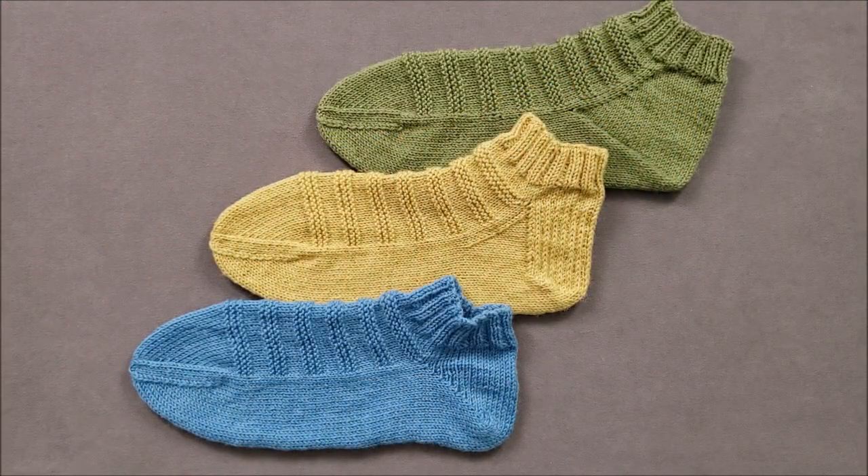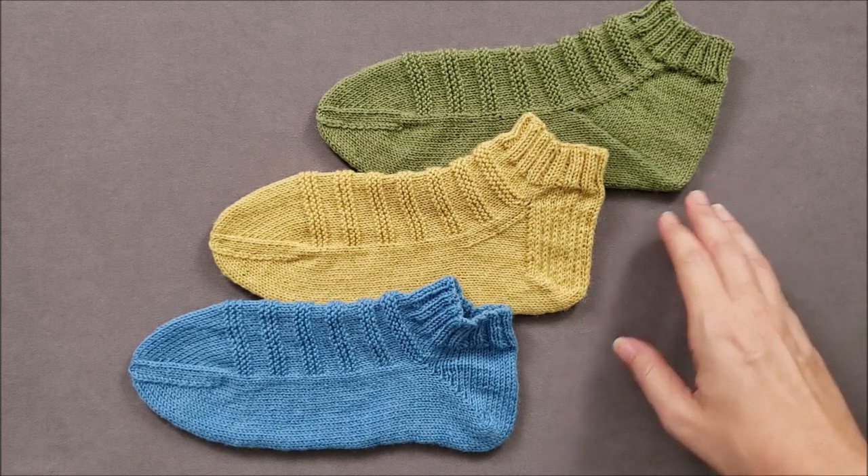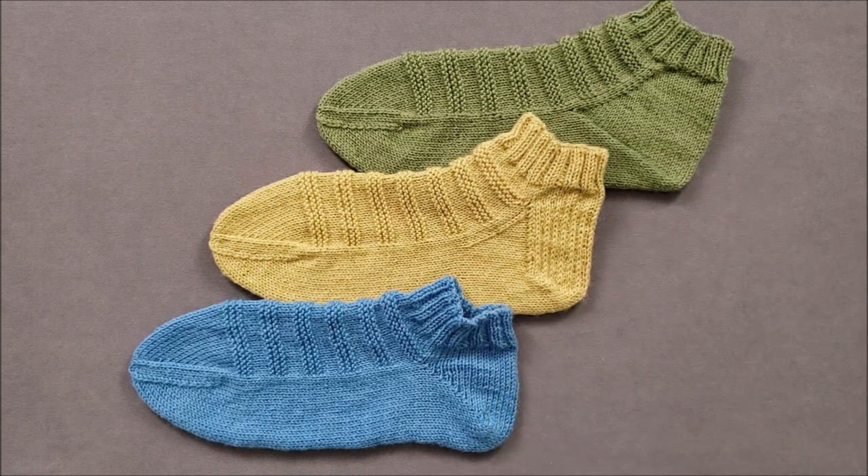I hope you enjoyed comparing the construction and fit of three different top-down heel shaping methods. If you did, make sure to give this video a thumbs up and share it with your friends. If you'd like to try these three methods in a pattern, head over to the shop section of thechilidog.com and look for my Ready, Set, Go socks pattern. Until we stitch again, happy knitting!